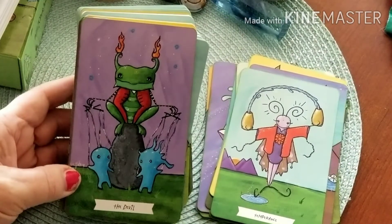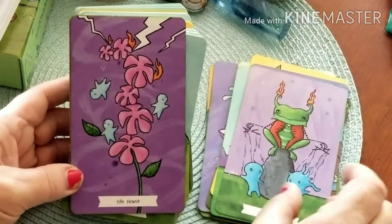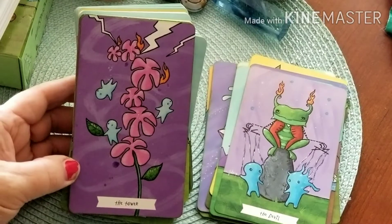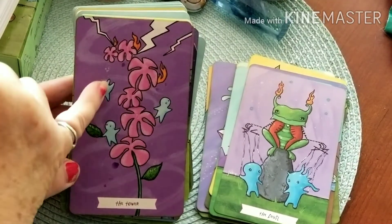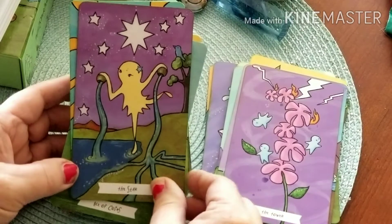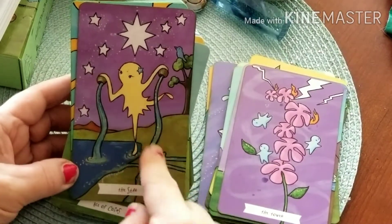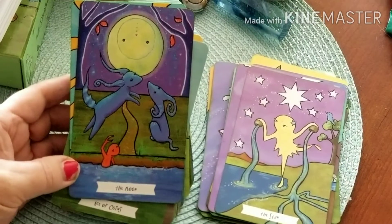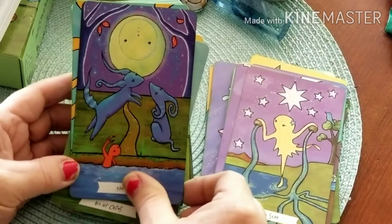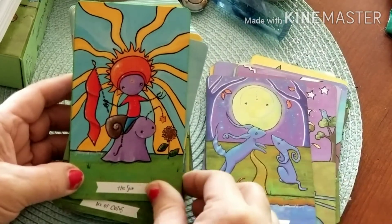The Devil is almost like a puppet master — not using chains but still controlling. The Tower is represented by a climbing flower plant that gets struck, with our little creatures tumbling and falling. I love the colors. Here's our Star — again we've got a foot in and a foot out, and our vessels. Here's the Moon — I guess this is like a lobster or crustacean, a shell animal — so cute. The Sun — absolutely beautiful.